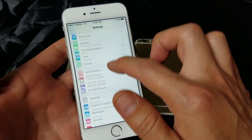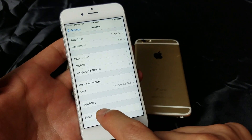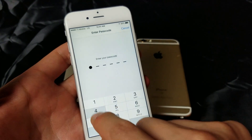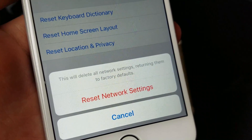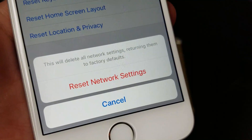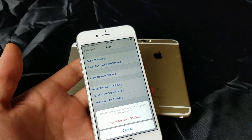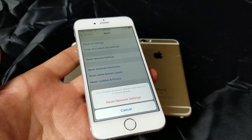From Settings, go under General, and then scroll all the way down and tap on Reset. From here, we're going to tap on Reset Network Settings. Now take note — when you press Reset Network Settings, it says this will delete all network settings, returning them to factory defaults.